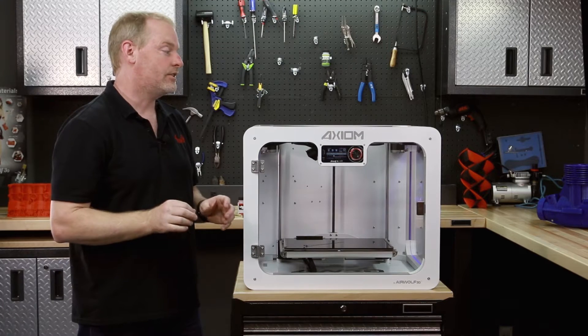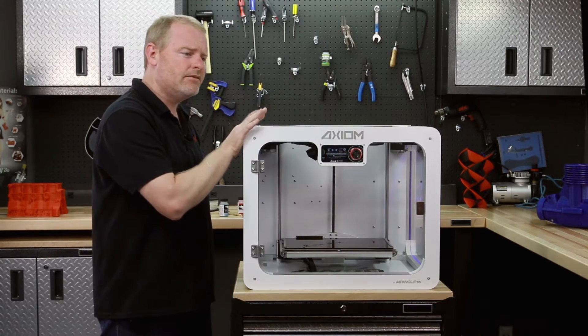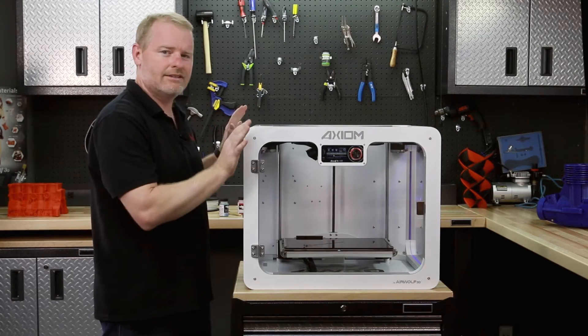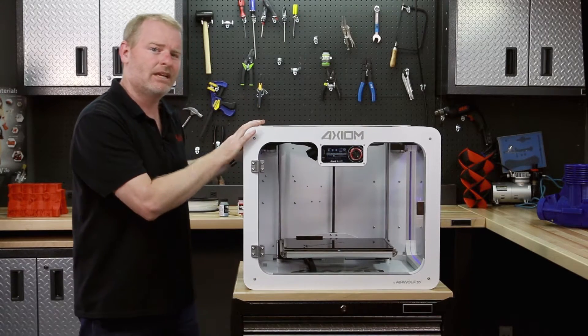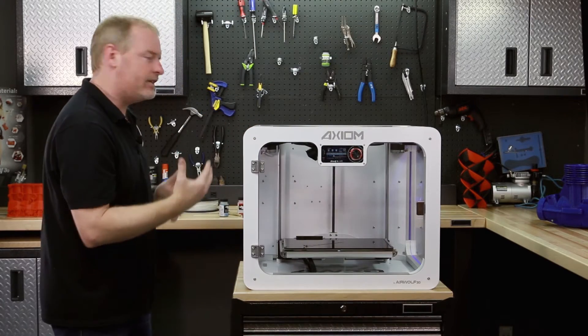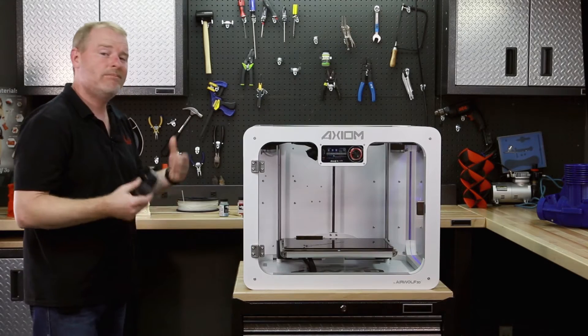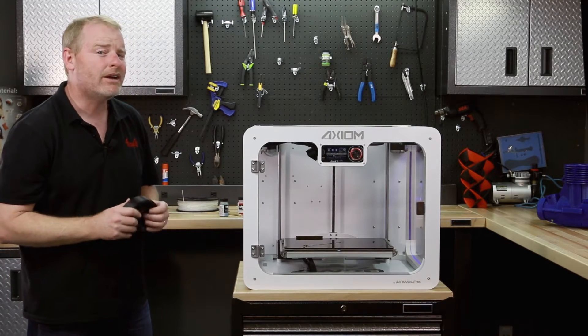Right now we have polycarbonate loaded, which many of you know is absolutely the highest temp, hardest, strongest material that you can run in any desktop 3D printer. We run polycarbonate extensively every day in our shop because we make a lot of these printer parts out of polycarbonate, just like this bearing right here.